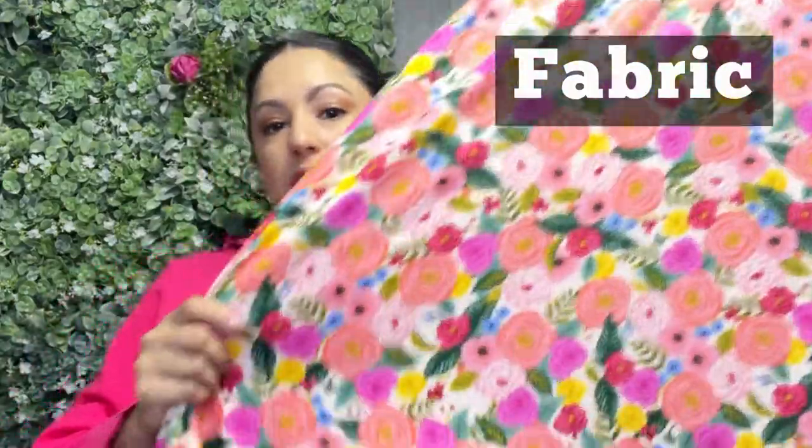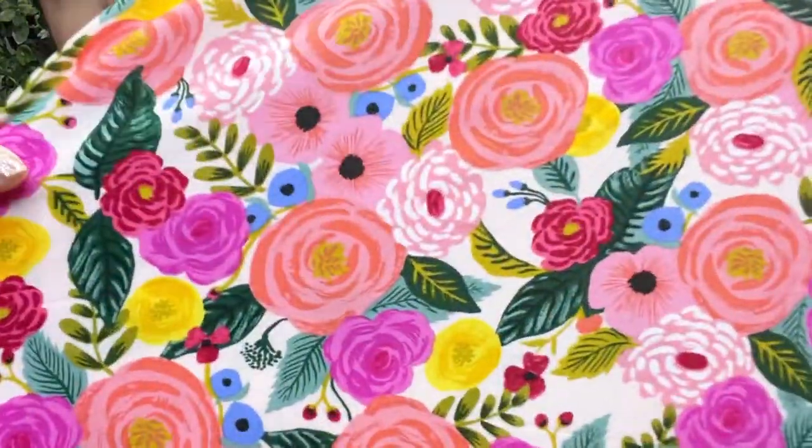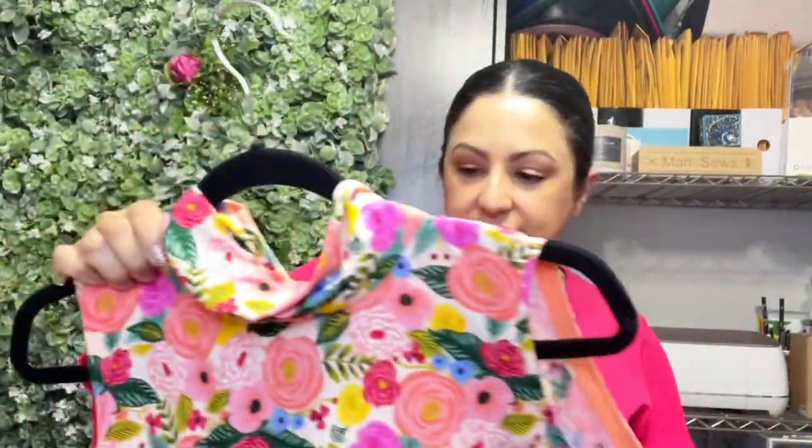The fabric I used is a really beautiful Rifle Paper Co. design that I think Cotton and Steel distributed — both those names were on the fabric when I bought it. It's a rayon challis and it just feels really beautiful against the skin.